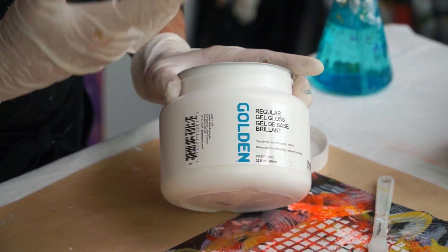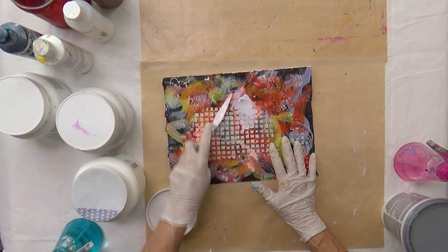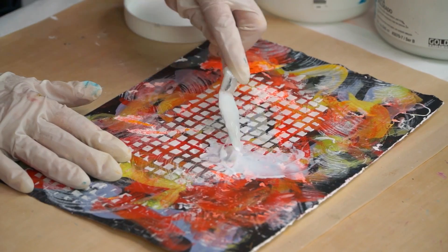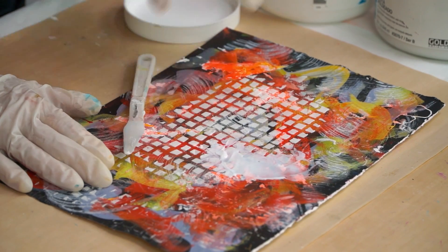This one is regular gel. You can get them in soft, you can get them in heavy, but I'm just using the middle one. Now this is white and when it dries, it's going to be clear. So it's going to show this pattern underneath, even when it's clear.